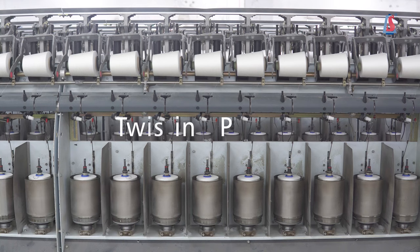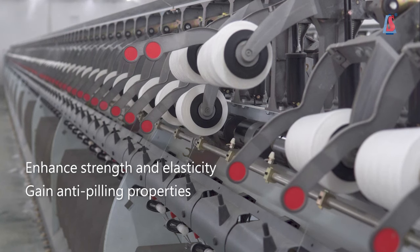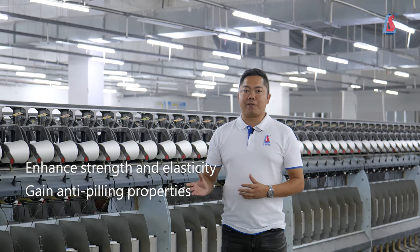Next is the twisting process. This is to make the yarn have light strength and electric. It can also make the fabric more effective, to achieve entertaining effort.